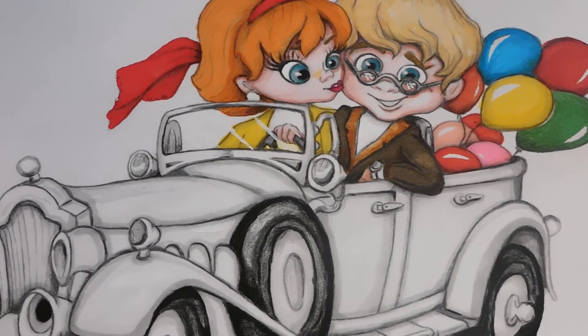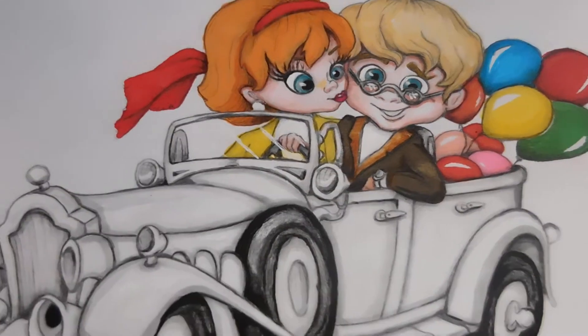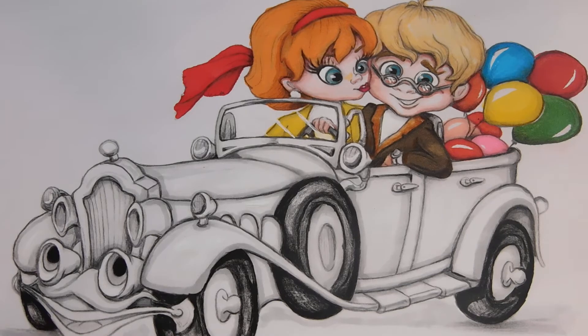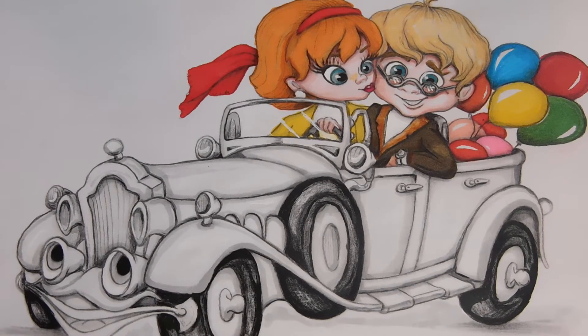Hello everyone, and welcome back to Patty's Hobby World. I think I'm done with it. I was going to make the car eyes a color, but I decided no — I'm just going to keep it all gray, silver, and black.